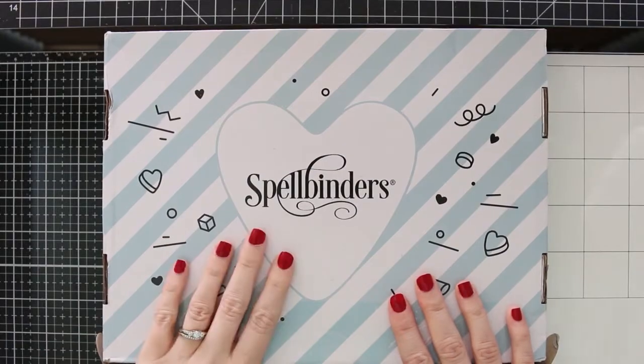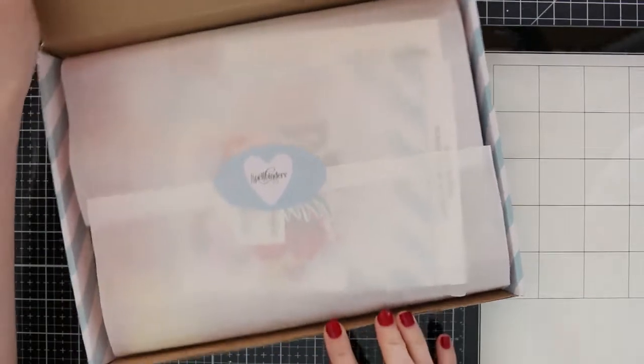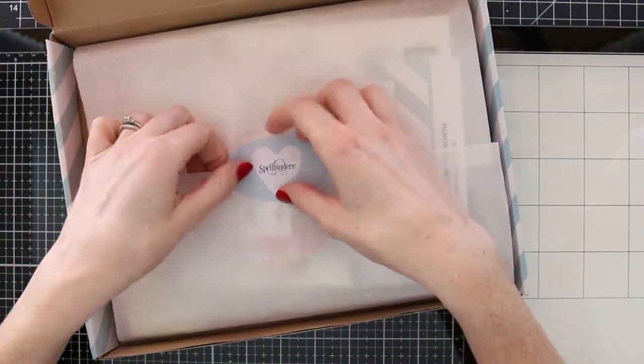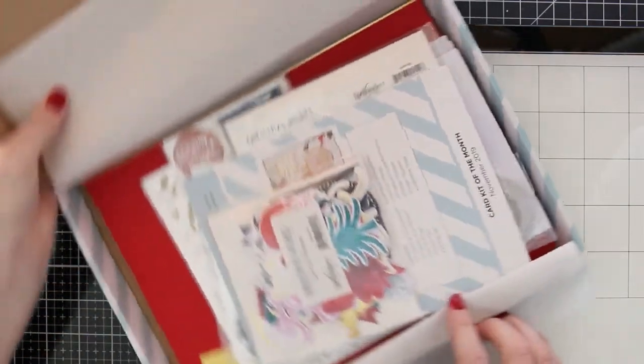So I just want to give you a look at what's in this box. If you're excited to get into this card kit, give this video a thumbs up, like, comment, share, subscribe if you haven't already, and let's look at this kit.